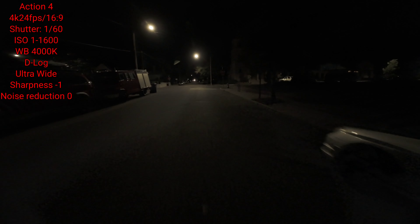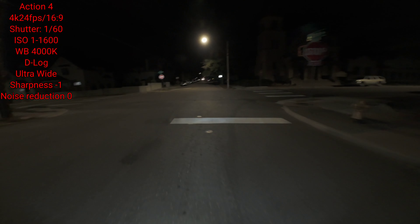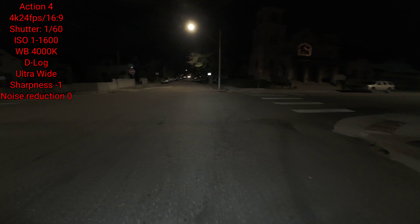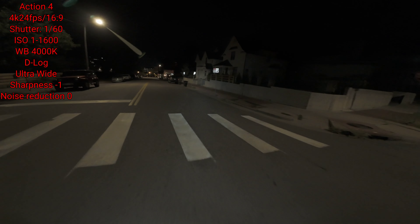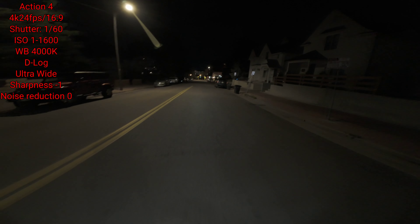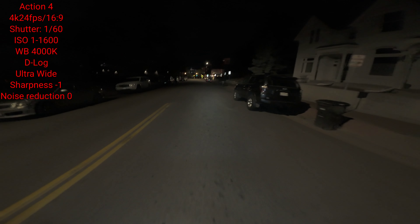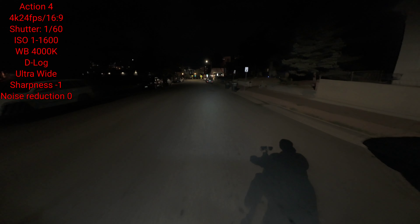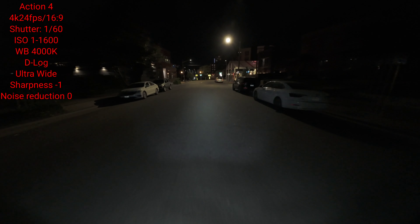That looks like a pretty cool place. These action cameras — especially because they're so low maintenance and the batteries last a long time — are cameras where you really don't want to run them constantly. You want to do three to five minute recordings at a time and then stop and restart the recording. It's just better that way with these cameras.